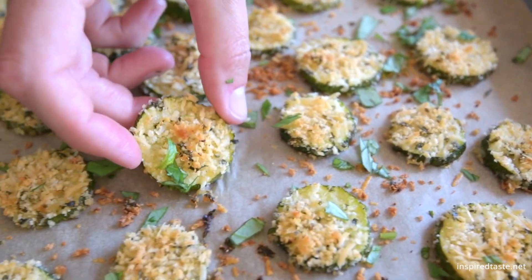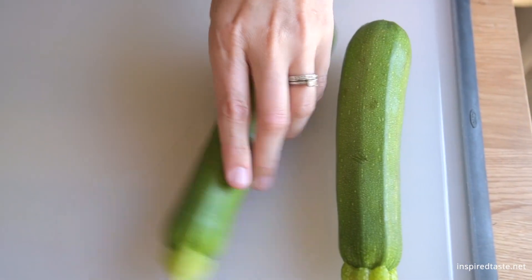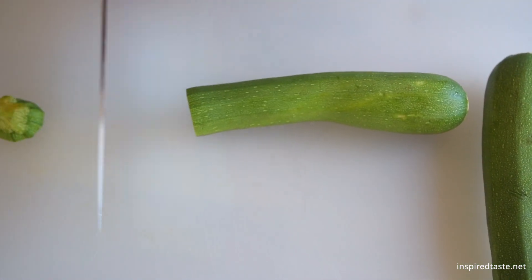We're Adam and Joanne from inspiredtaste.net and welcome to our kitchen. We're making our parmesan basil baked zucchini chips. We serve these as an appetizer, side, or snack. Kids and adults both go crazy for them.